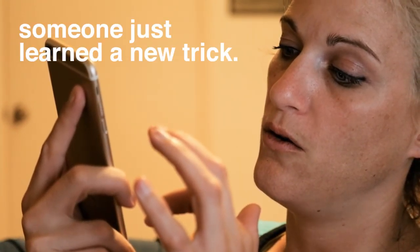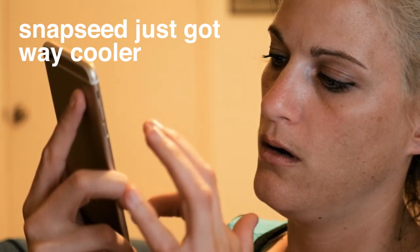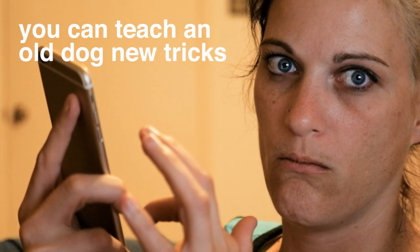Once it's open, you can see your tools: basics, tune, details, rotate, brush, healing, text, vignette, transform, crop. I've never used the text — you learn something new every day! But we're not going to do that today, we're going to do something else.